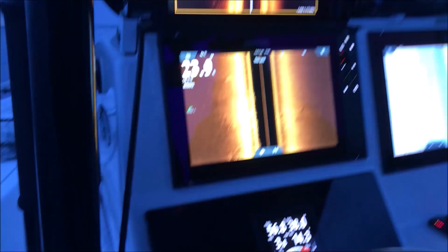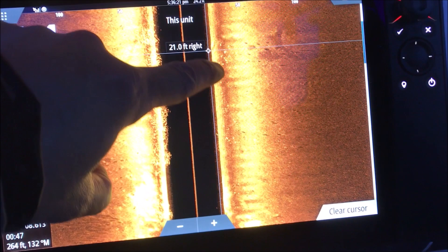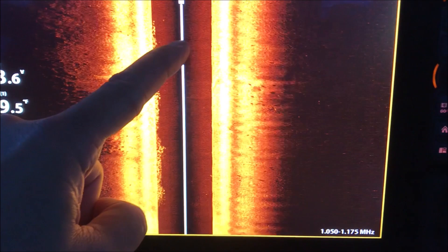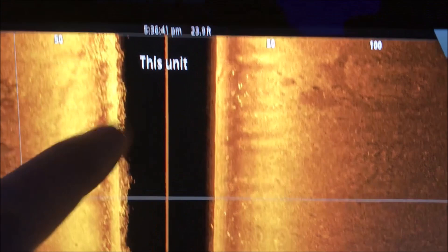Let's see Active Imaging against another type of top-of-the-line side scan. On the comparison screen, we're seeing all the returns and the shadows on the right side of the boat. On the other screen, we're seeing the shadows only and no returns — and that's common. Most side scans I've seen, even the Lowrance and the Simrads, they lose the targets when they're far from the boat if they're not on the bottom. Any suspension off the bottom and you lose them. But not with Active Imaging — look at that. There are the shadows but no returns on the other unit. Here we've got both: shadows and the returns.